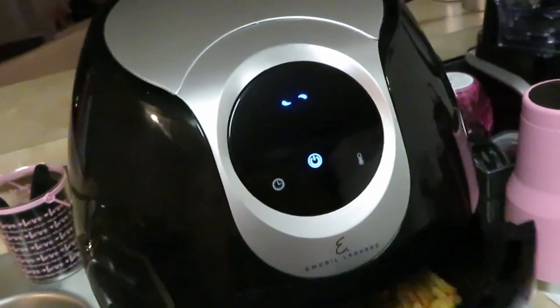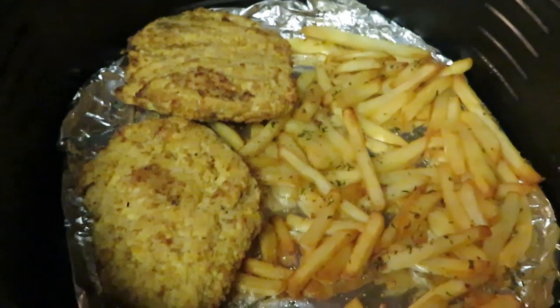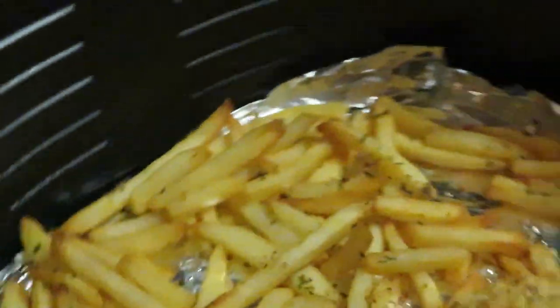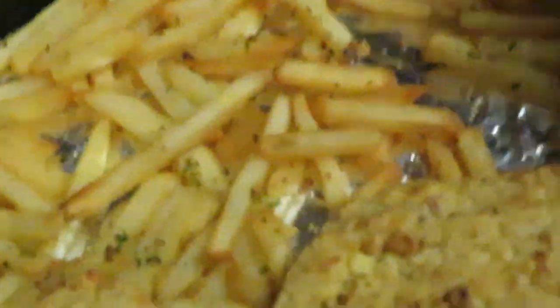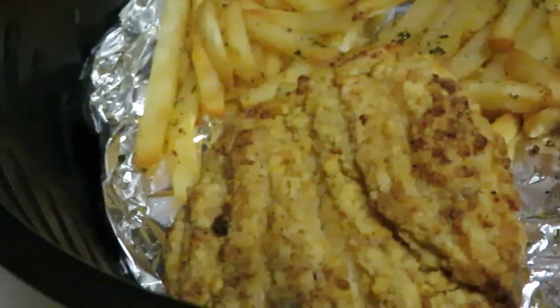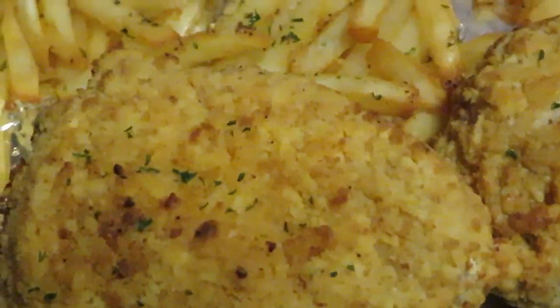All right, let's go ahead and get it out. Oh yeah, that is good! The air fried chicken looks really good. Let me flip it back over to the right side up — look at those, they look good!